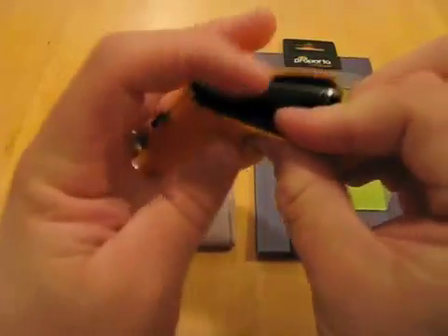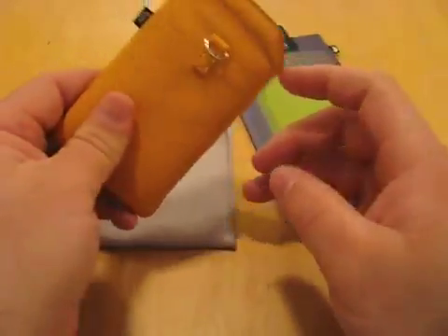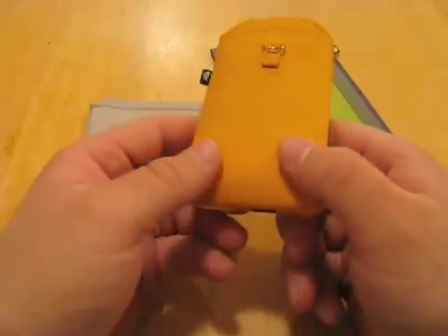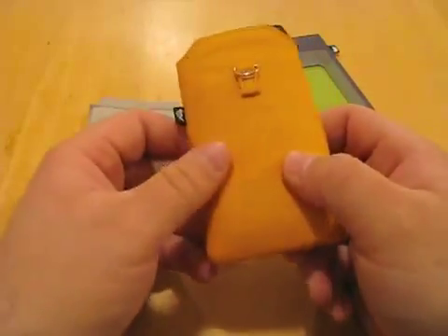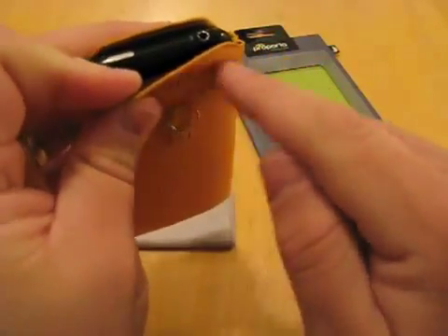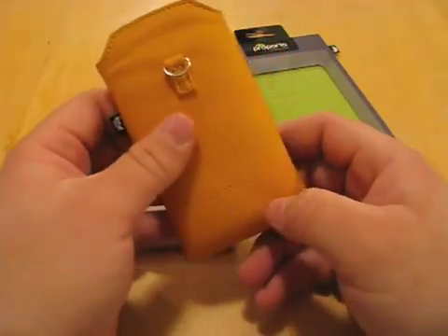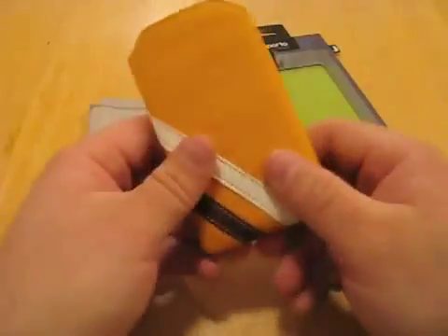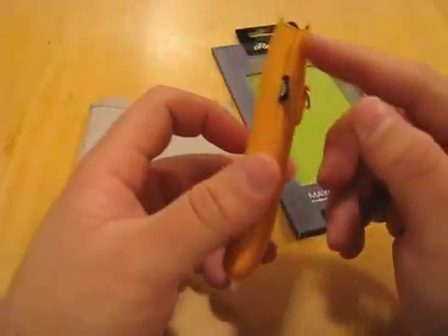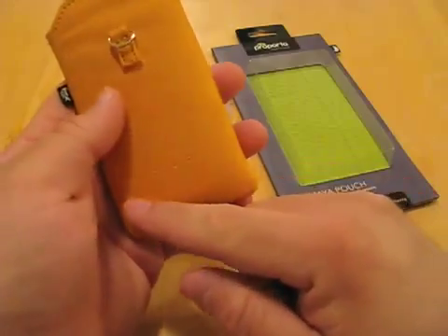This is really thin material — it's not going to provide a ton of shock protection. But it's about the same as any other leather case, maybe a little bit more because there's a little padding in between this leather and the velvet. So it'll provide a little bit of shock protection. Really nice though. Just look at it — I really like it. And here we have Purporta pressed into the back.